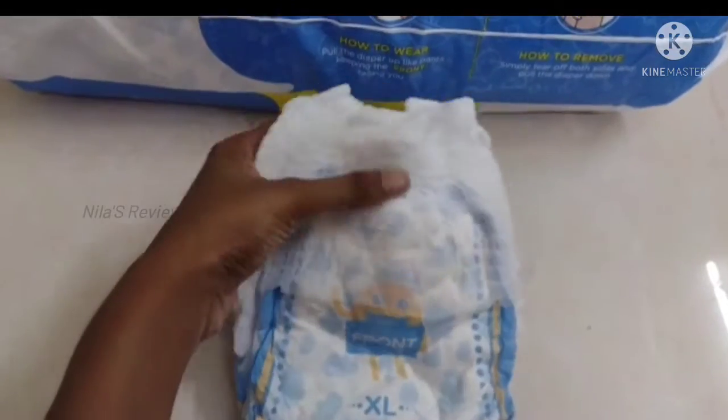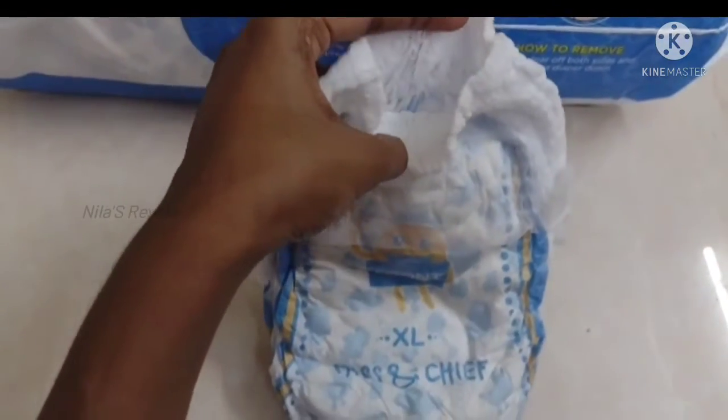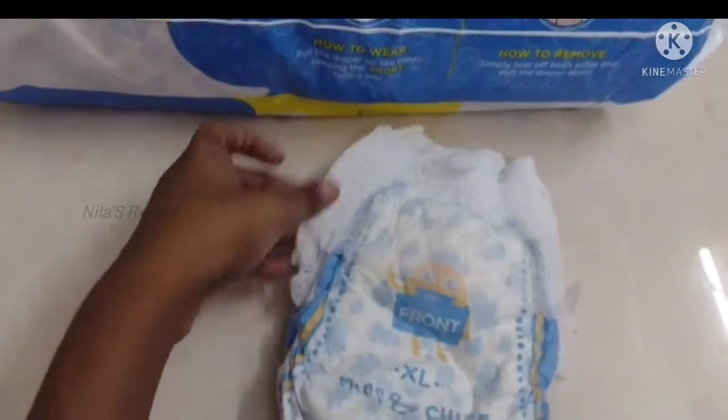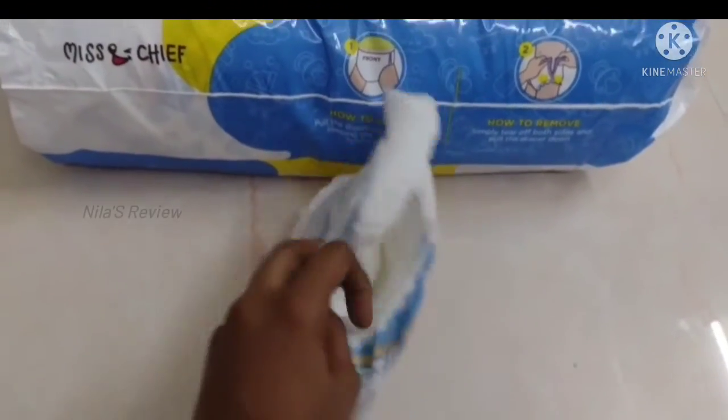The waistband is very soft and elastic. There are no waist marks. The thigh support is very elastic as well.